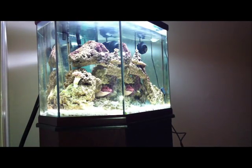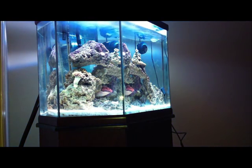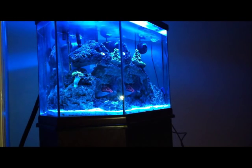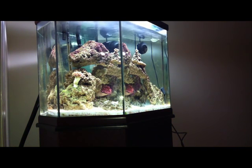Let's take a trip down to my 40-gallon hexagon reef tank. First we are going to turn on the white lights — these are T5s — and if you want a little blue, add that on, and this is just the blues. Switch back to just the whites and let's take a better look.